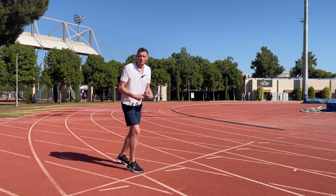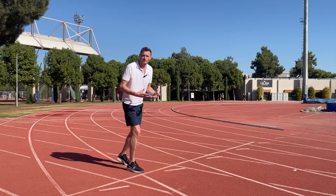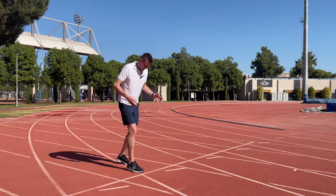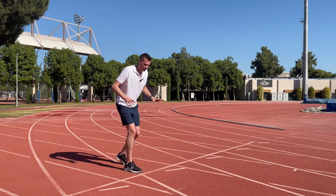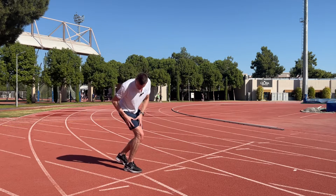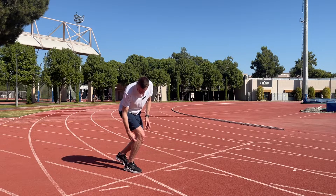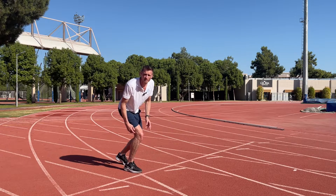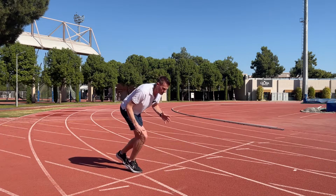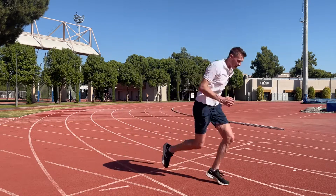Now the next step is to move into the two-point start, where we have to start to create that stability and create those knee angles for ourselves. So we're going to have a nice, even split with our legs, where we feel we're in a strong position. And then we're going to bend this front leg until we create something like a 90-degree bend in the front knee. From here, we're going to try and be strong as we move forwards over the knee, maintaining this 90 degrees, ready to run.